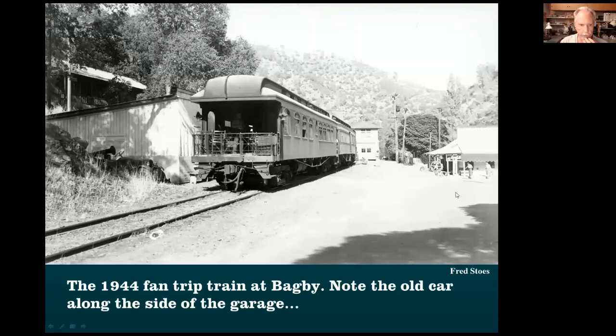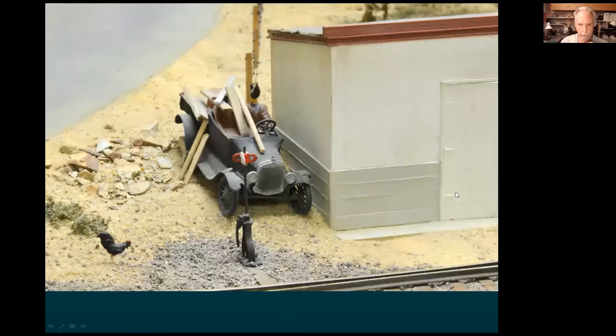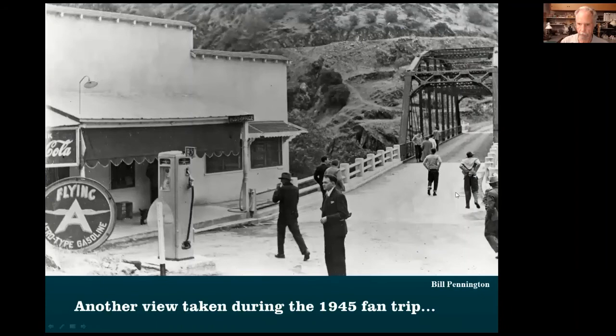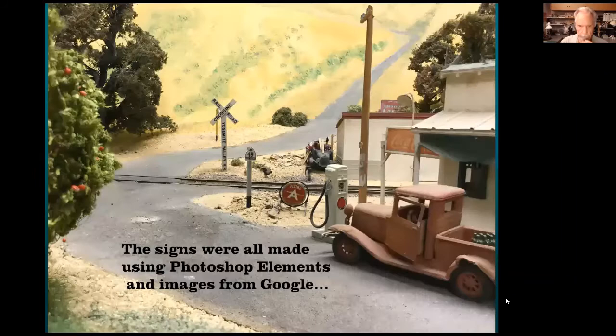This is up at Bagby — that's where the twin water tanks are. Look at the car over here by the shed — easy detail to model. This was taken during one of the fan trips. Here's the station on the left, and there's a garage right down Highway 49, with a highway bridge going across the river. You can notice a Coca-Cola sign, a Flying A sign for the gas, the backside of a Highway 49 traffic sign, and of course the pump. Those were all very easy details.